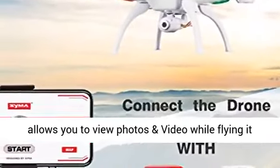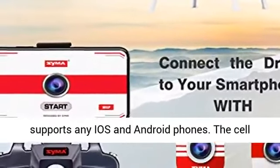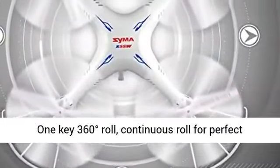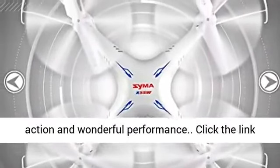Wi-Fi FPV allows you to view photos and video while flying — it supports any iOS and Android phones. The cell phone holder keeps your phone secure all the time. One key 360-degree roll: continuous roll for perfect action and wonderful performance.